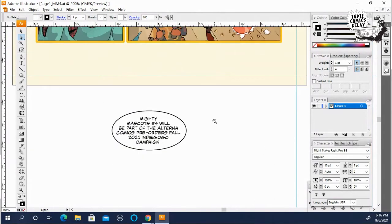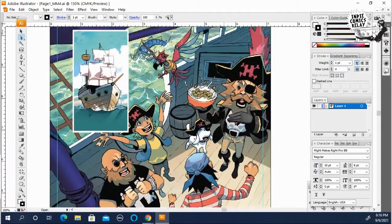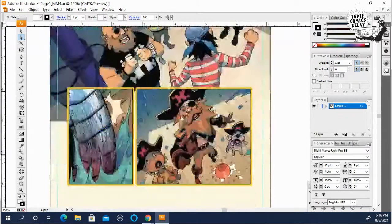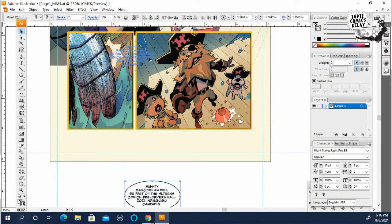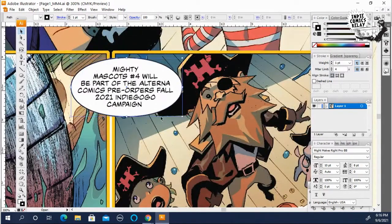I set up a page — this is a page actually from Mighty Mascots number four. It's the opening page with Honey Flakes and his ship and basically his crew. I was going to place the balloon right here, and obviously this is not the actual dialogue from the comic. So I was going to show that Honey Flakes is whispering to Honey Lad and Honey Dog, which are two of the new characters introduced in the storyline.